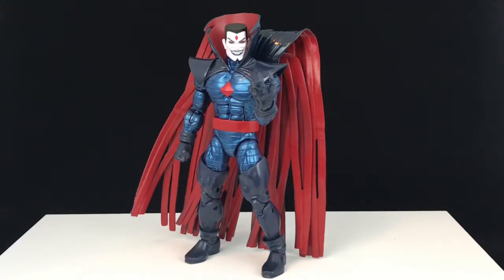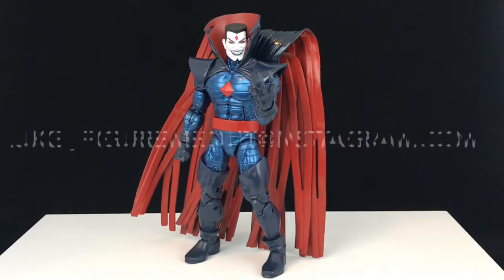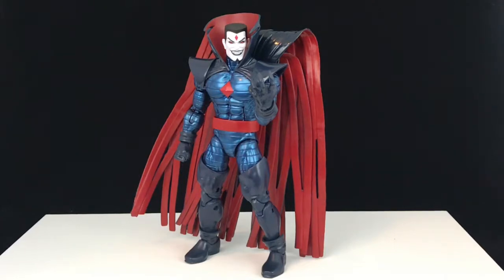Overall, for the price and what you're getting, I think it's a really great figure. He looks good, he articulates well — well enough for a big guy. You couldn't really ask for more in a single release figure. I like it a lot, and it came with a Build-A-Figure piece too — awesome. What did you guys think? Hit like, hit subscribe. Check me out on Instagram at Luke underscore Figure Me Out. Check out some of my other videos, and in the meantime, happy collecting.